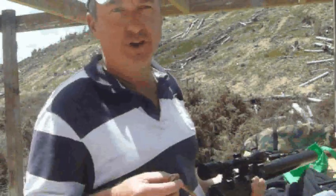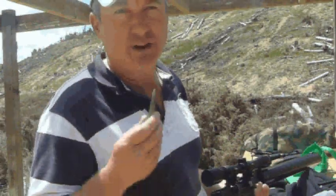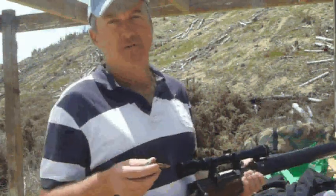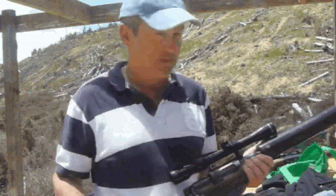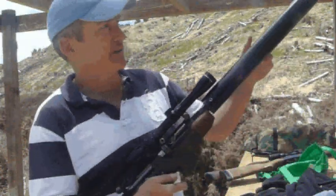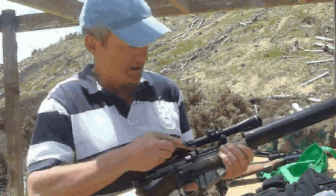Here we've got 303 British with a low powered load. It should go less than the speed of sound. I've got a 150 grain projectile. I'm using Trailboss propellant. And this is the little gun — it has a 13 inch barrel inside here and a homemade suppressor.